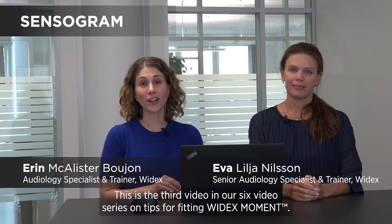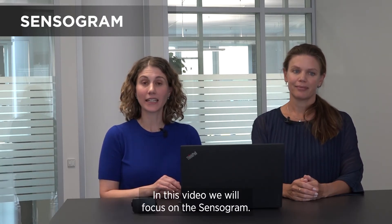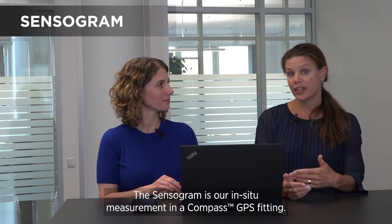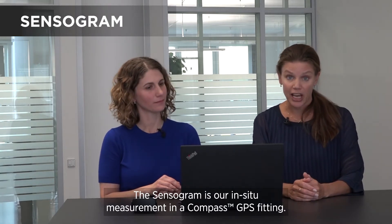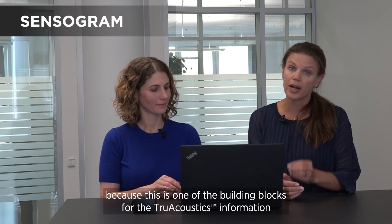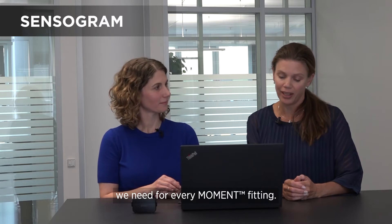This is the third video in our six video series on tips for fitting Widex Moment, and in this video we will focus on the sensorgram. The sensorgram is our in-situ measurement in the Compass GPS fitting section. In Moment hearing aids it's even more important to do the sensorgram because this is one of the building blocks for the true acoustic information that we need for every Moment fitting.